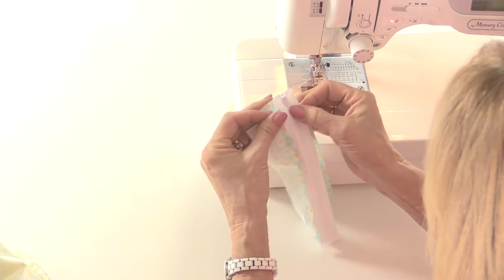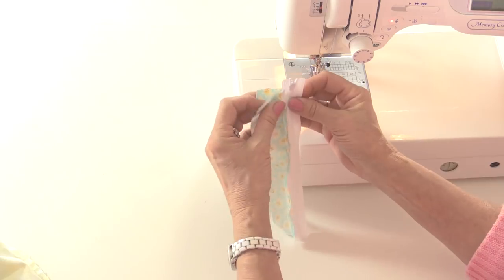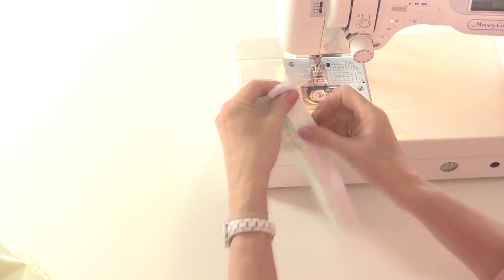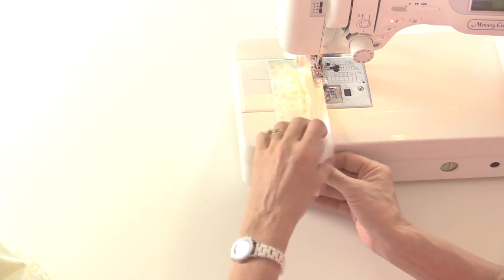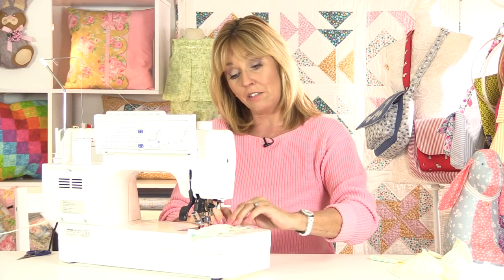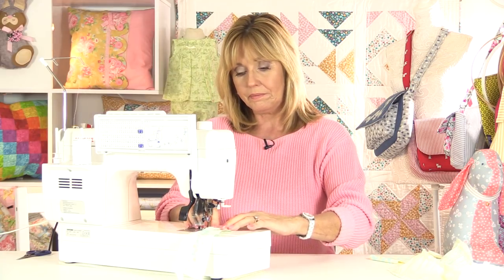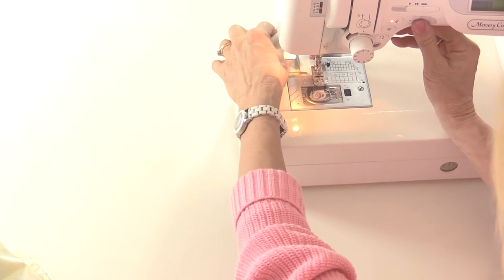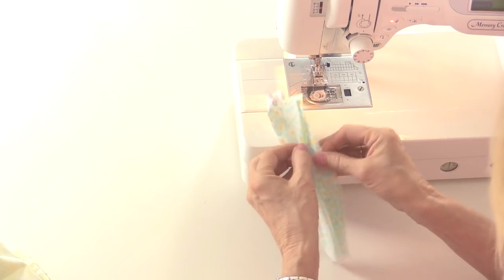Right sides together, just line up those edges of the fabric so they're the same on both sides. You can pin this if you wish. I don't tend to with zips to be honest, because by the time you've lined everything up and pinned it and then you take all of your time taking the pins out as you're sewing, you could have had two zips in.